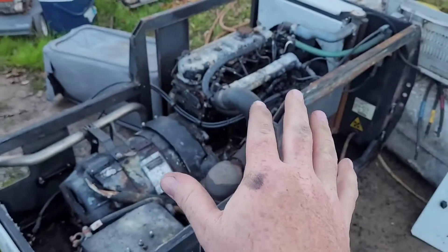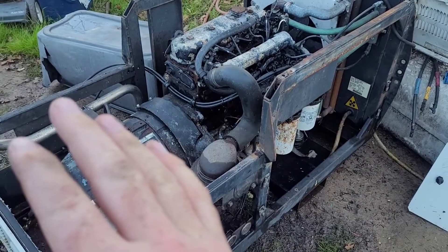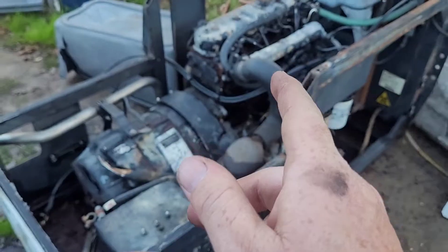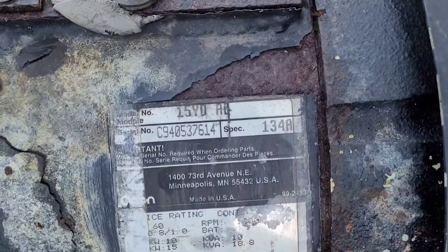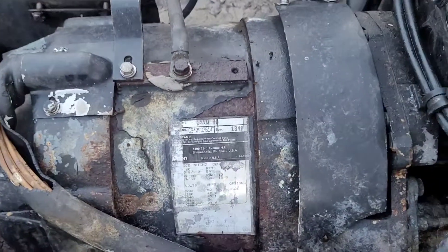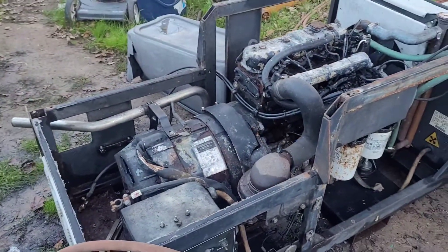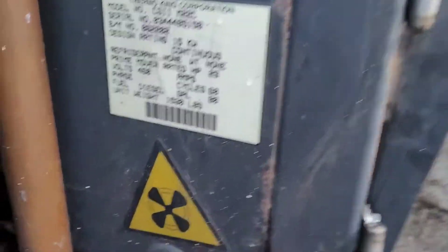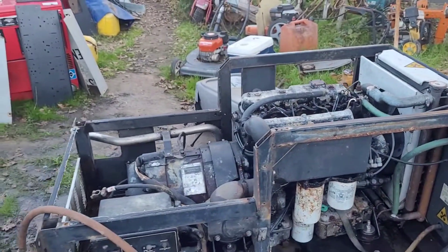By the way, I can't find anything — any type of manual for any of this. I know it's a 2.2-liter Isuzu. I've tried looking up that model number, the 15YD — the YD is actually the frame size of the alternator. Can't find nothing on it. I've tried looking up everything. Super secret squirrel.